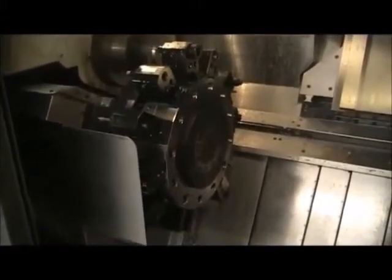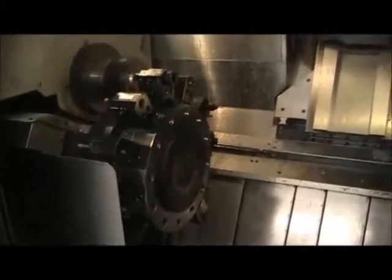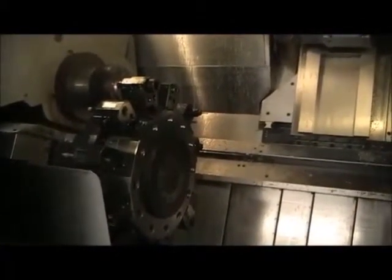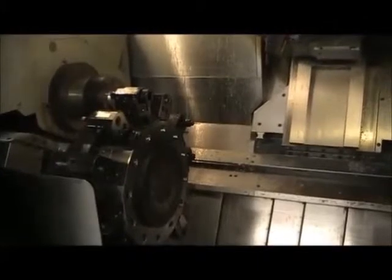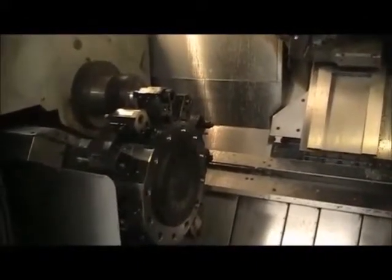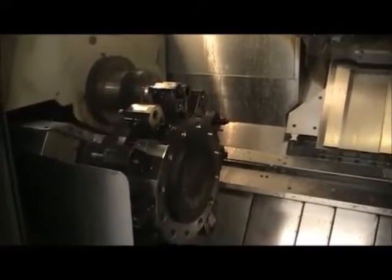So it's just a really long turning part? What type of tolerance are you holding on this part? On that — it was a bushing — I was holding plus or minus two tenths. Once the machine warms up you can hold those tolerances, just like any big machine.